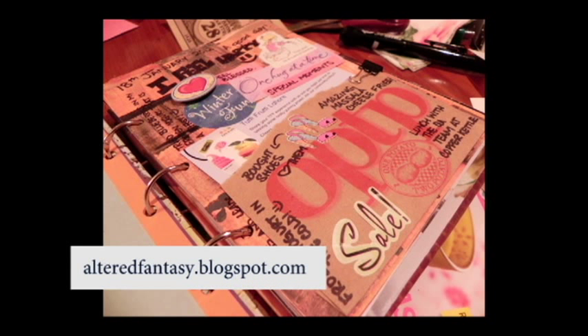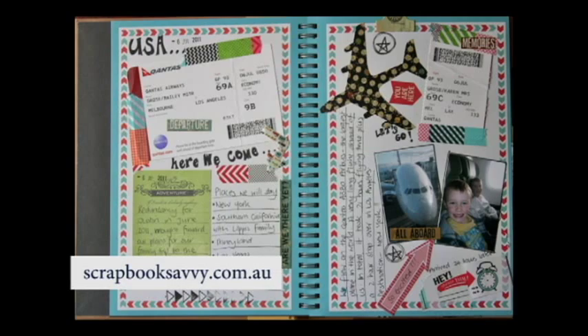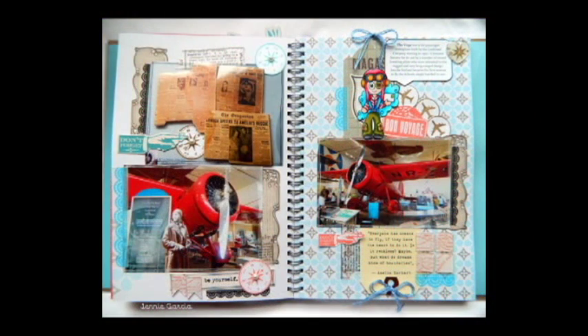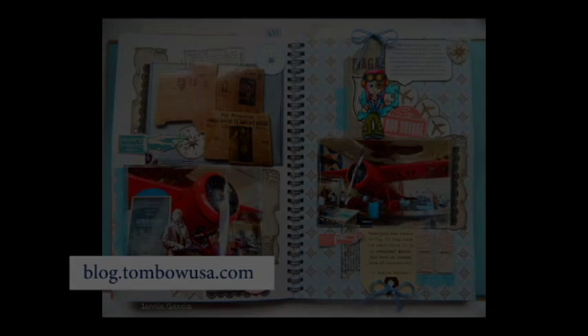There are pockets, you can pull things out, read things, put them back, flip through things — these little surprises. It's very unexpected as a design concept. So I went ahead and put some money aside for a couple of weeks, saved on other items, and went to Michael's the other day and bought my first stash of Smashbook supplies.